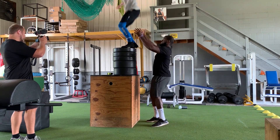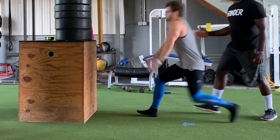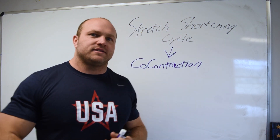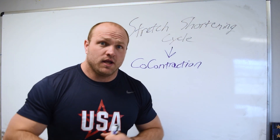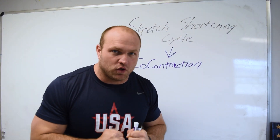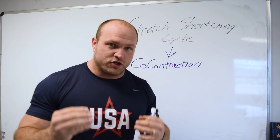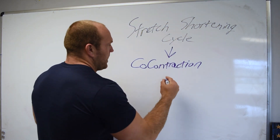There is a slight pre-flex — whether taking a step or running — as we start to load and pull ourselves down. As we reach the bottom of our eccentric movement and enter the amortization or coupling phase, one of the defense mechanisms to protect and stabilize that joint is a co-contraction. The co-contraction makes the knee and ankle very stiff, protecting them, so that stiffness transfers into stored kinetic energy which we can then use in a rapid concentric movement.